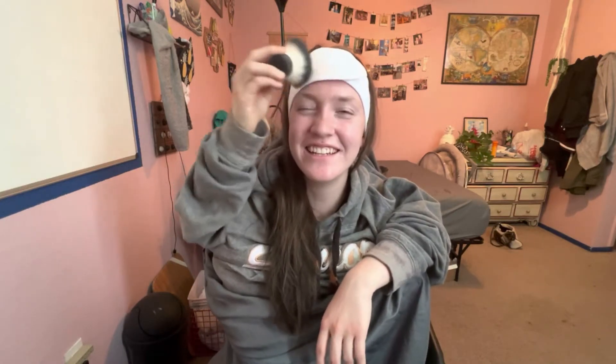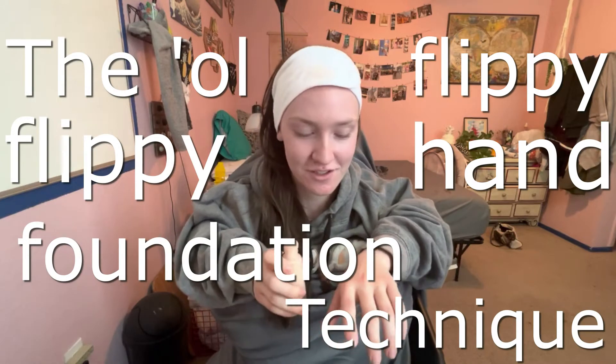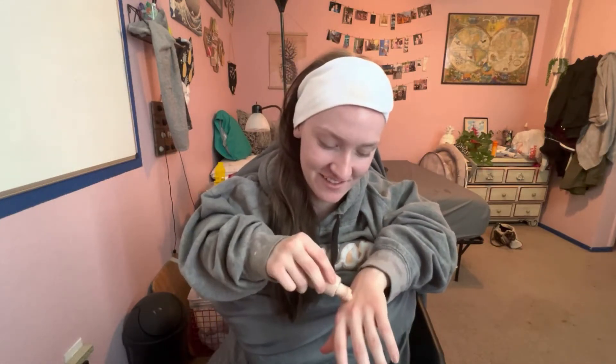And now I'm on my headband, just doing the old flippy flippy hand foundation. I gotta do it again though because this is not coming out, so I'm just gonna leave it there. Yep, and then I'm gonna try again — I'm not trying, I'm continuing, because I do this every day. Just really blend it out, make sure there's no globs.